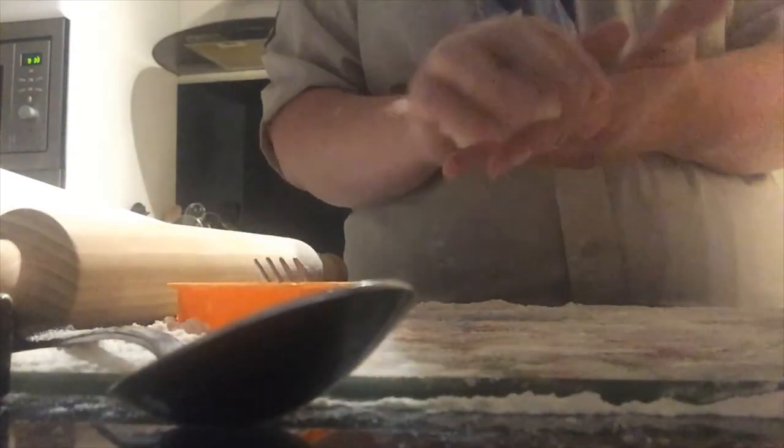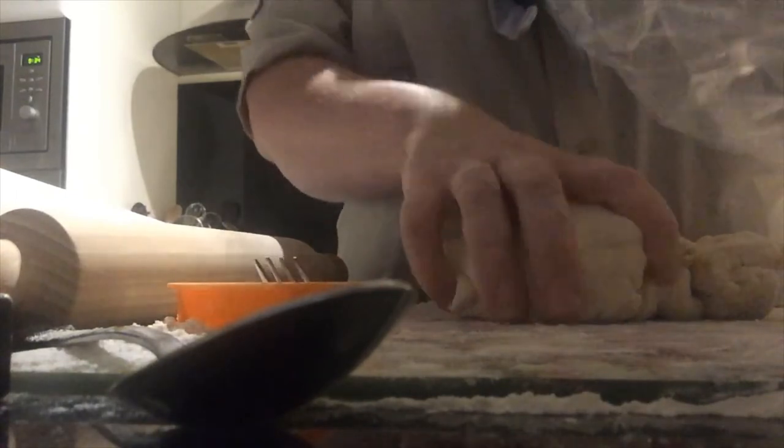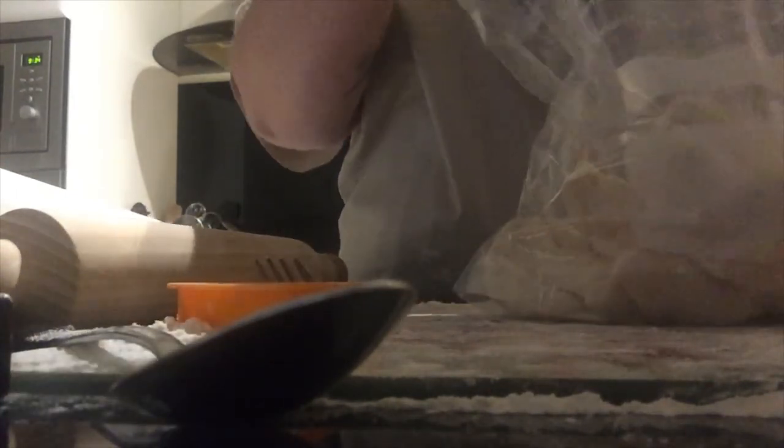If you've got any dough left, pop it into a food bag and zip it up — it will be airtight for over a week or two. So that is how you make salt dough.